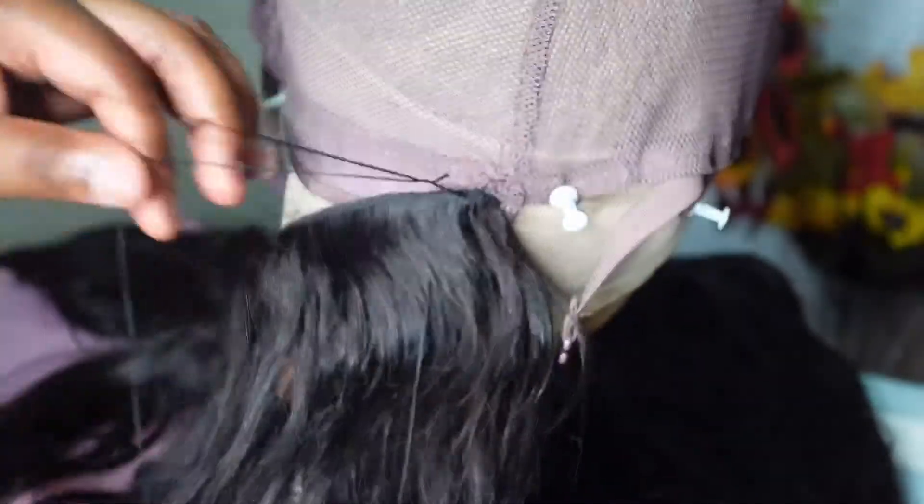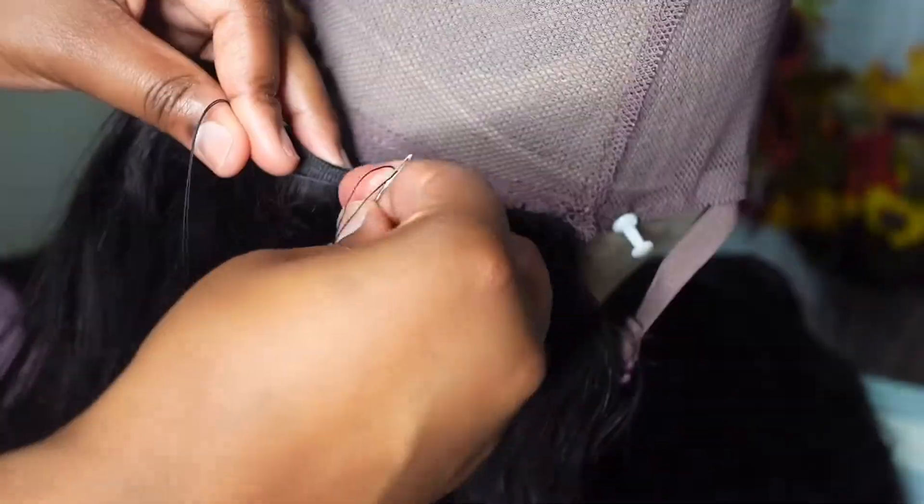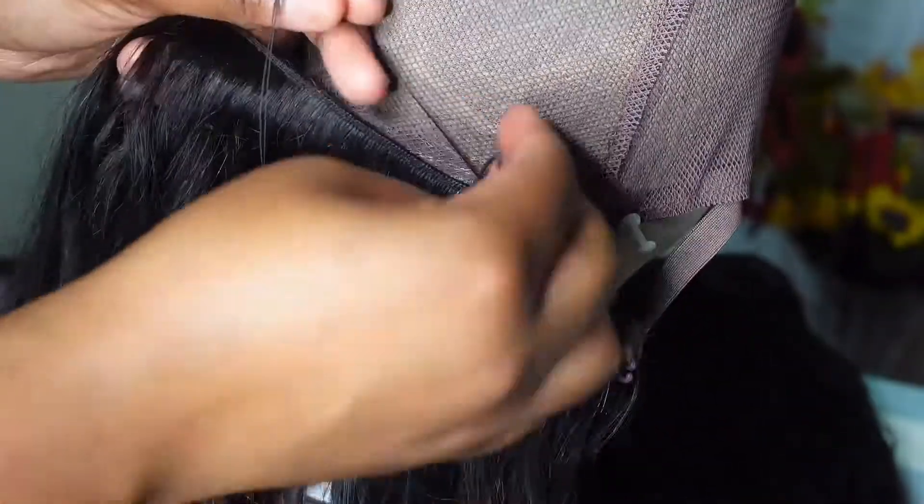You'll notice the adjustable straps are hanging on the side of the wig cap. I removed them to ensure that while sewing the hair to the cap, I wouldn't mistakenly sew the adjustable straps as well.